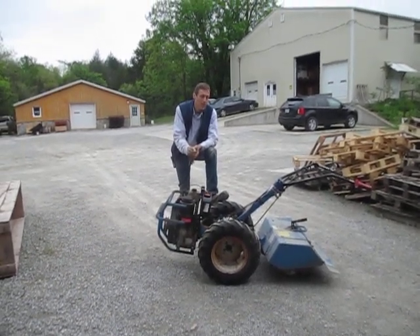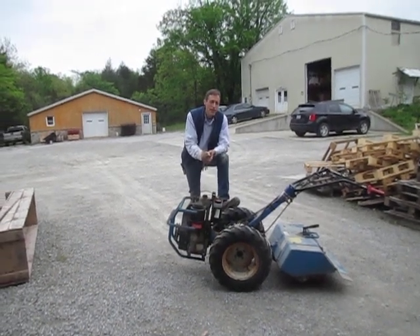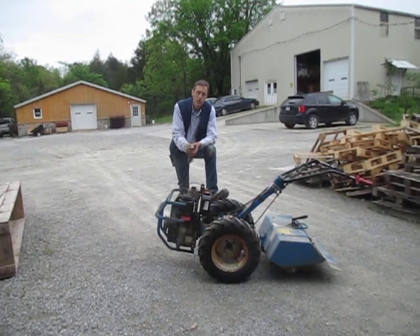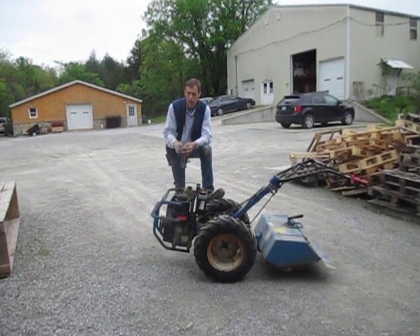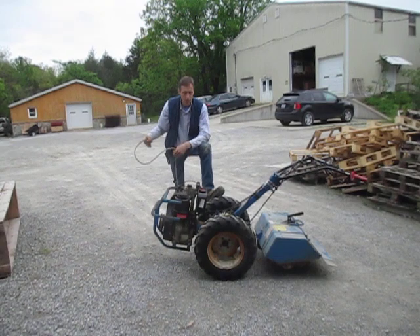Good morning folks. It's Joel the Skinny Guy in Kentucky again with another video. This time we're going to talk about how to start an engine with a pulley style starter on the front. This is the old-fashioned starter rope system where you actually have a separate rope and there's a pulley on the front of the engine.